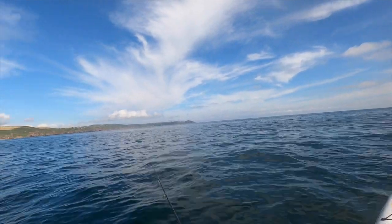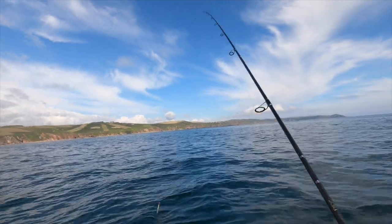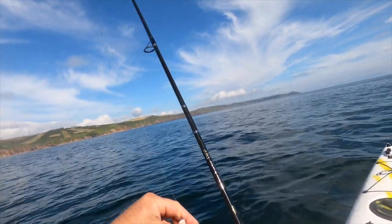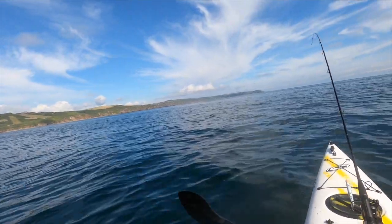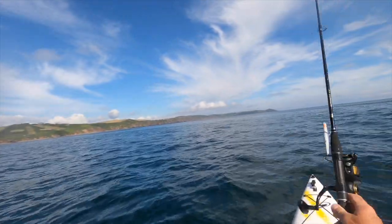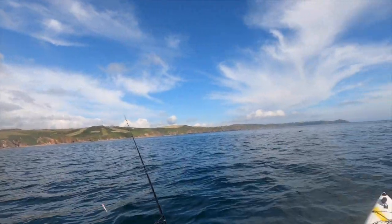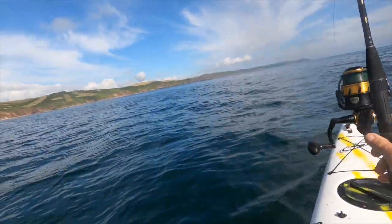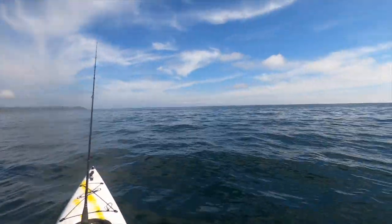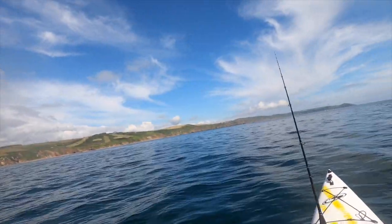Nothing happening here, but the birds are now moving down that end of the beach, so I've got to catch up. Hopefully they don't go miles - only about 300 metres. What I'm going to do is troll: pop a lure out behind me and paddle up gently rather than charge down there too quickly. So the whole plastic lure out, get the speed up.